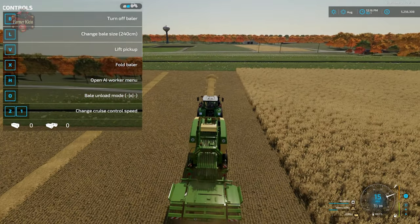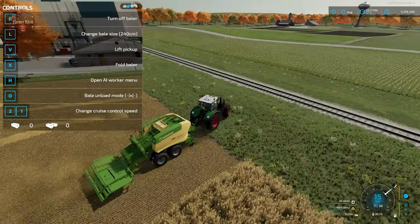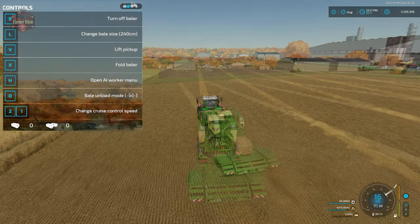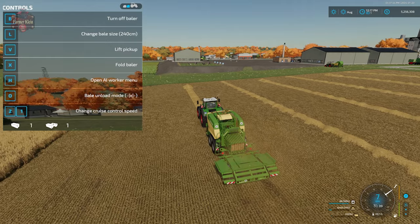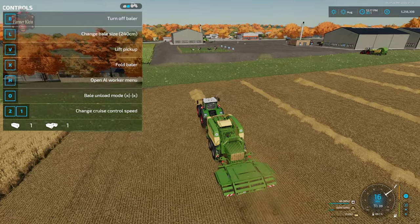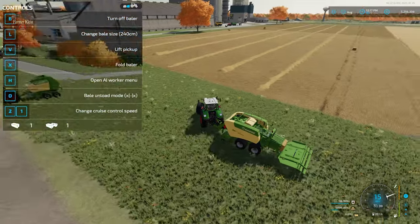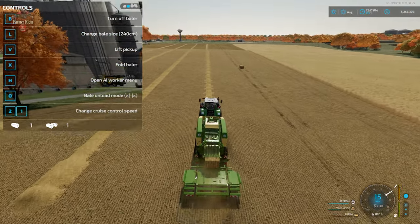We have this set to single bale unloading mode. Once we have a single bale on our bale collect, it will deposit it directly behind the back of the baler and onto the ground. Now let's change to two bales — in this mode it takes one bale and moves it to the left, takes another bale and moves it to the right, and then deposits those two bales on the ground behind the baler.